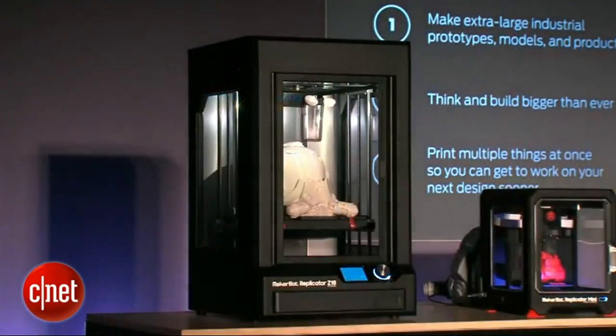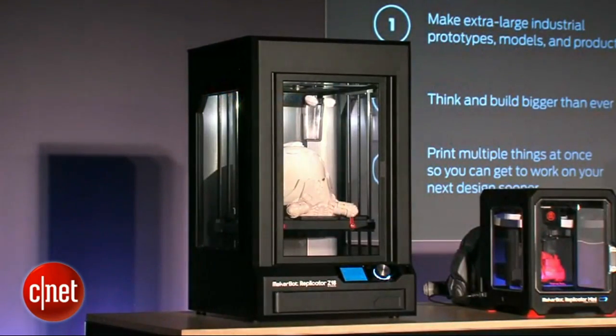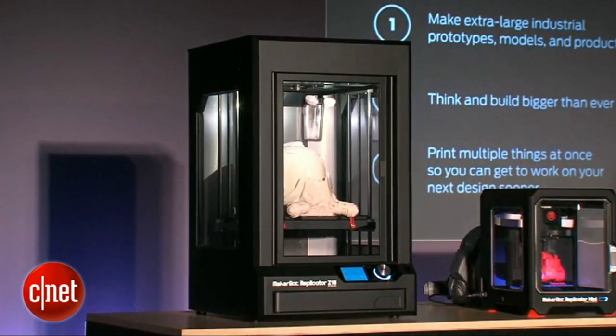Not only can you make big things, though — you've got 12 by 12 inches on the platform, so you can make a lot of things at one time. Instead of doing one-offs, you can make 9, 10, a lot of things all at once. It's a really big platform.